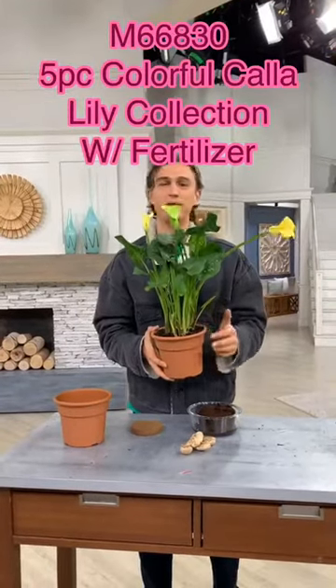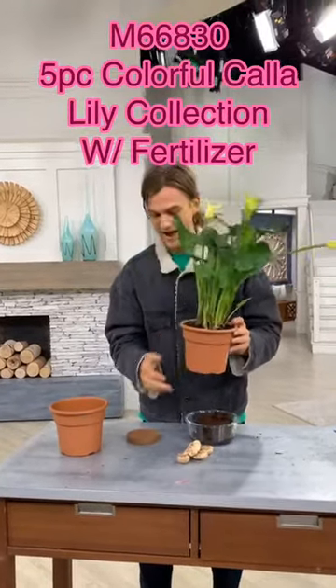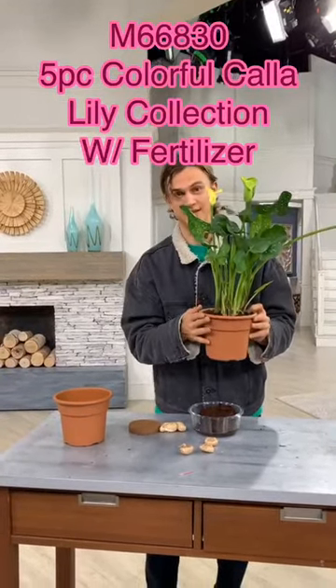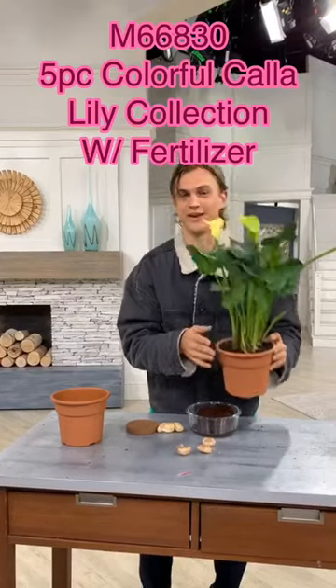The lovely calla lily — what a beacon of excellence. But how to go from the humble bulb to a beautiful plant such as this? Allow me to show you in a quick video.